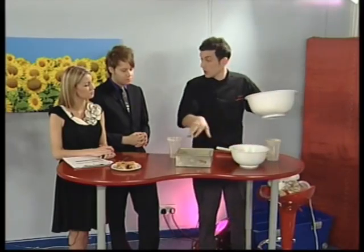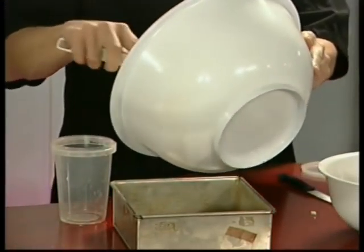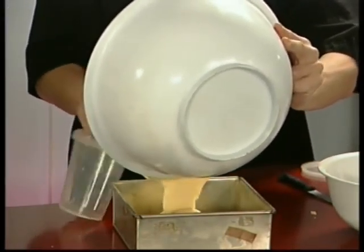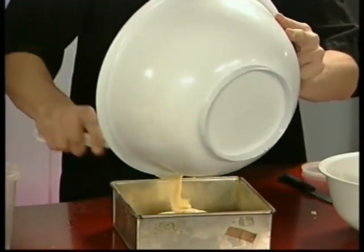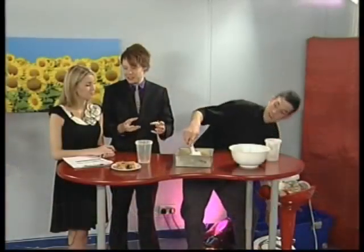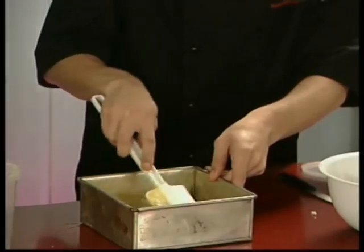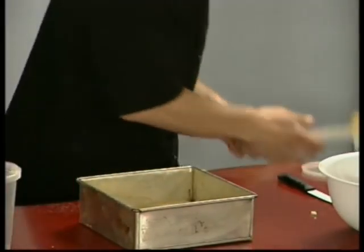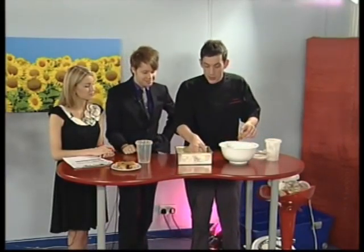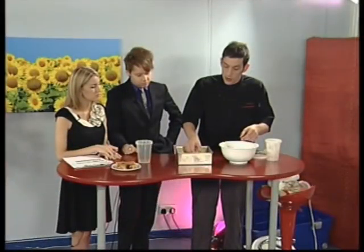I've got a square tin here — I haven't lined it, just greased it with a little butter. You could use margarine or anything similar; just make sure it's well greased. This cake turns out quite easily; it doesn't stick to the pan much, which is always a relief. Just push the mixture into the corners gently and smooth it so it's roughly even. Then we're going to take our plums and pop those on top in nice even rows.